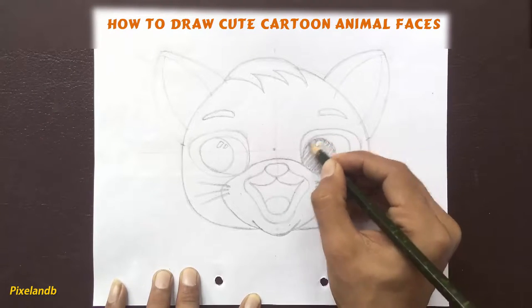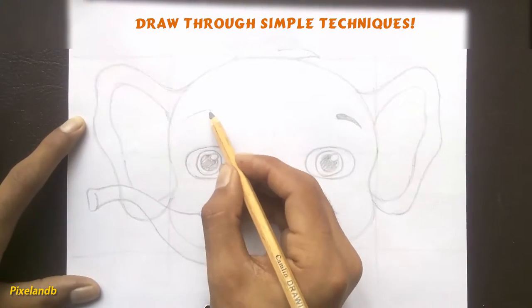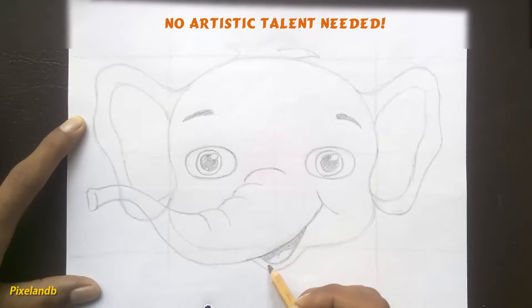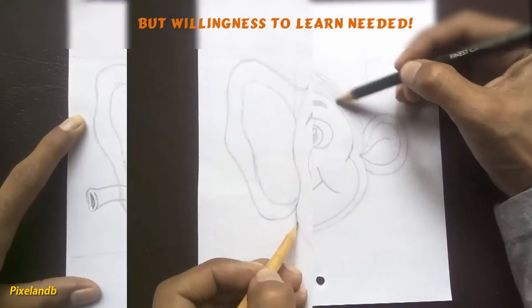Hi, I'm Naveen and welcome to the beginner guide to drawing cute cartoon animal faces. This course is designed for all who love to draw cartoon characters but find it difficult. As per my experience, everyone can draw well without artistic talent but with a little practice and some drawing techniques.